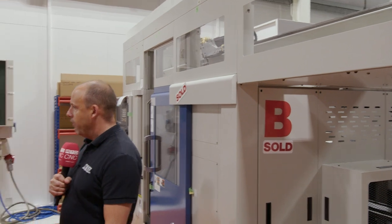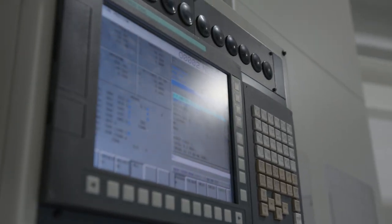Here we have the Murata machines. Matsura have been supporting Murata for around about 15 years and have seen various different products developed. The latest, probably over the last five years, has been the MT range expanding into machines more suited to typical subcontractors in this country.